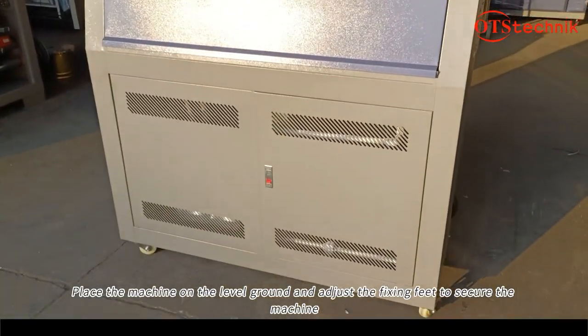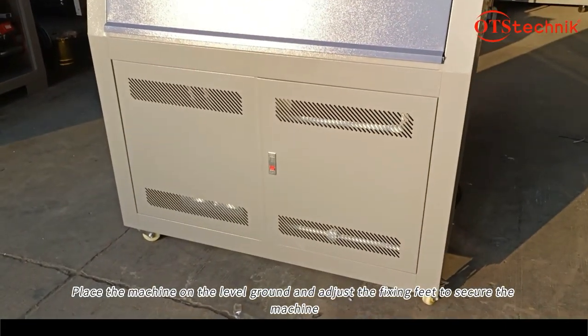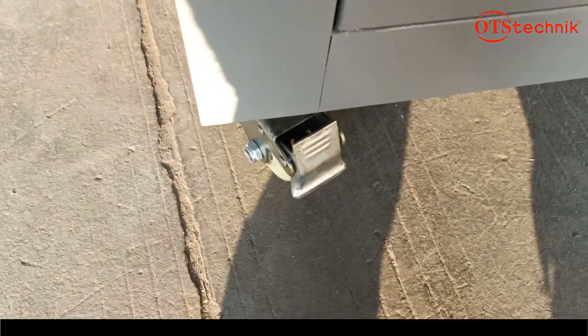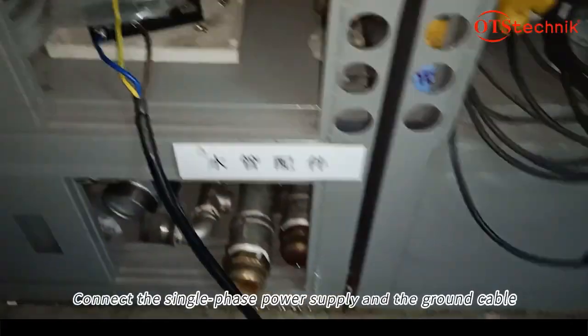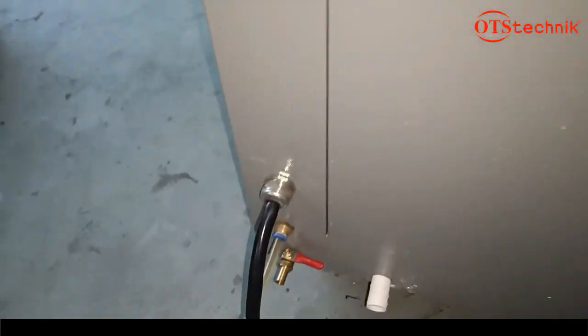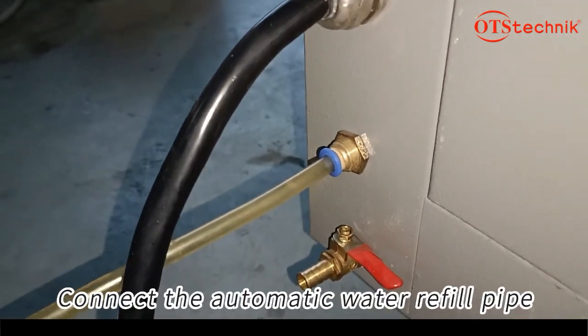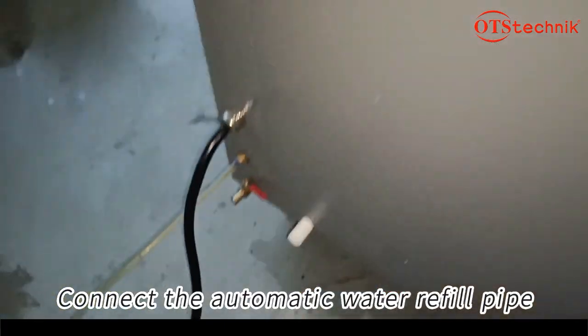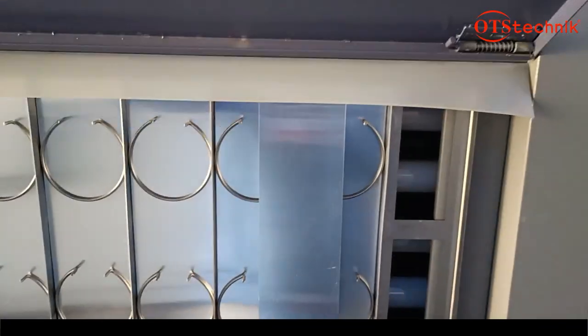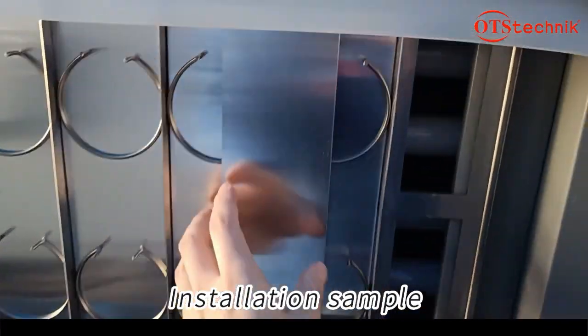Place the machine on level ground and adjust the leveling feet to secure the machine. Connect the single-phase power supply and the ground cable. Connect the automatic water refill pipe. Installation sample.